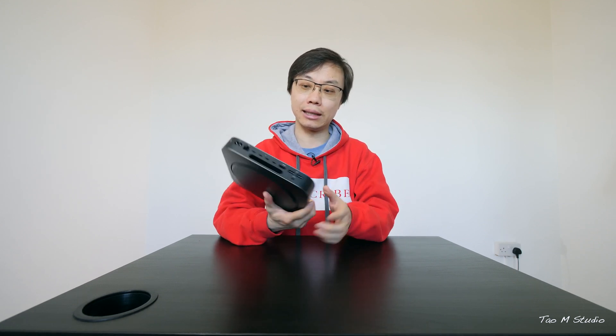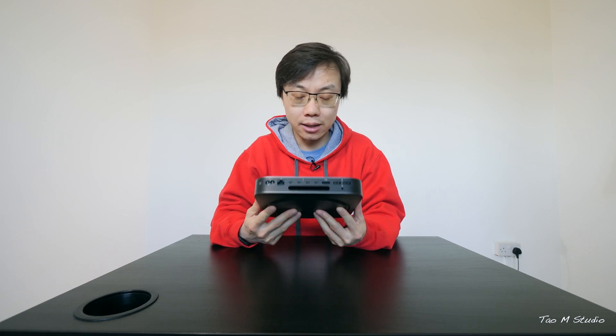What's up guys, Tao here. So for a very long time, I am a big fan of the Mac Mini. In my opinion, it's very versatile due to its physical size and its desktop-like connectivity. Today, let me share with you how we use the Mac Mini.